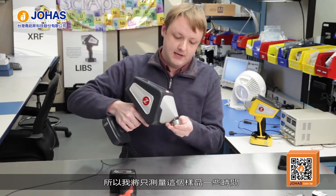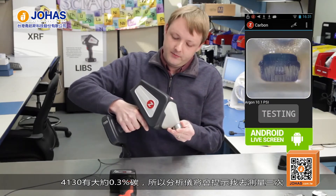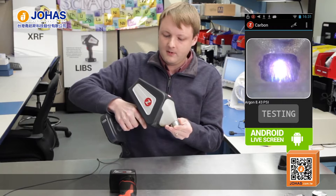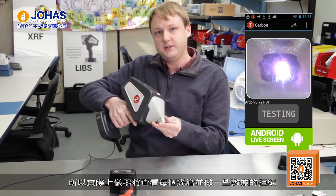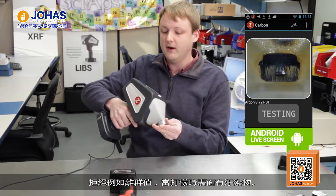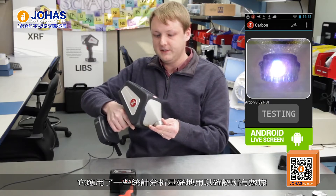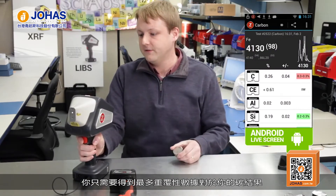For testing carbon, we usually do an average of a couple of results just to make sure we can improve precision as much as possible. I have a 4130 sample here, so I'll just test this a few times and we'll see the carbon value. 4130 has about 0.3% carbon, so the analyzer is going to prompt me to test a few repeats. The analyzer is actually looking at each spectrum that comes in and doing some data rejection in case there happen to be any outliers or you happen to hit a spot that has some surface contamination.